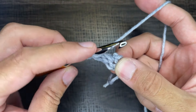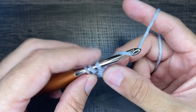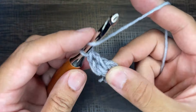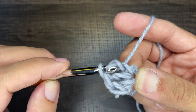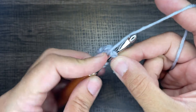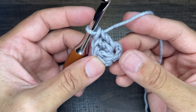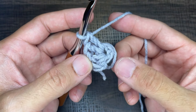We're going to do that again — yarn over, go into the circle, draw up a loop, yarn over, go through two, yarn over, go through two. I'll do another one: yarn over, go in, draw up a loop, yarn over, go through two, yarn over, go through two. I have four in the circle right now. Continue until you have a total of 12, and I will meet you at the end of round one.